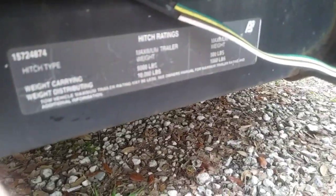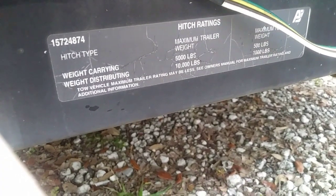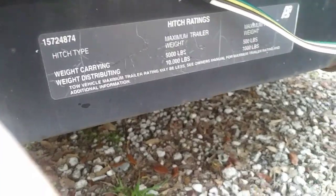This is the Chevy Tahoe we picked up. Let me take you outside — it does have a setup for the trail. It already has the receiver and the plug setup with the ground. The towing capacity of this Tahoe itself is 7,000 pounds, so a camper is really not that much.